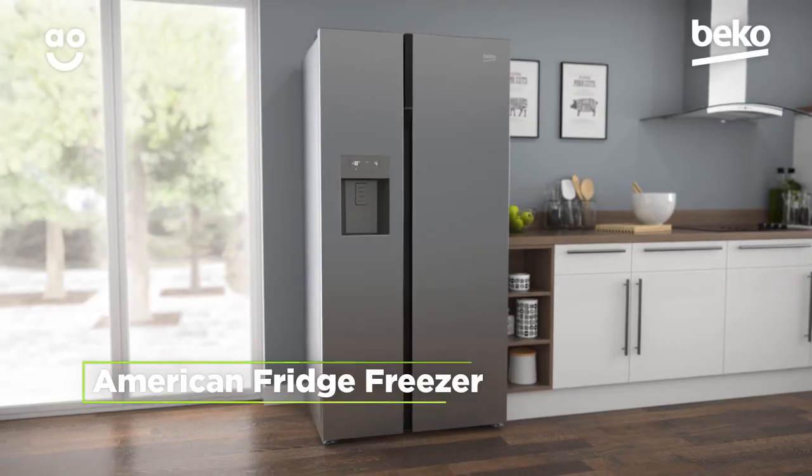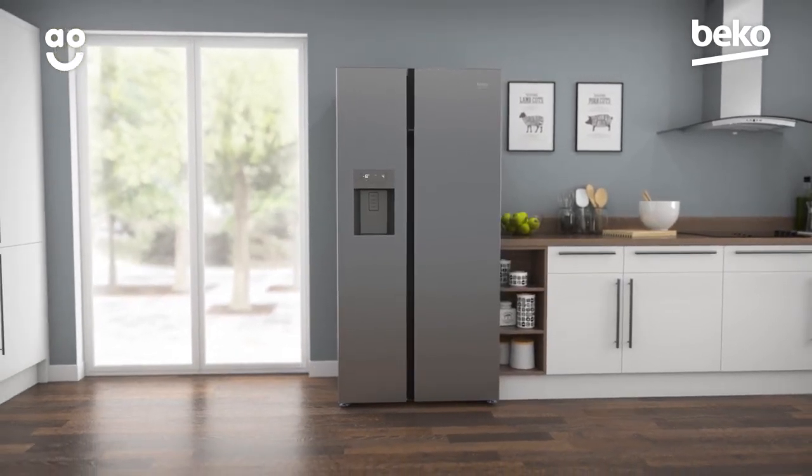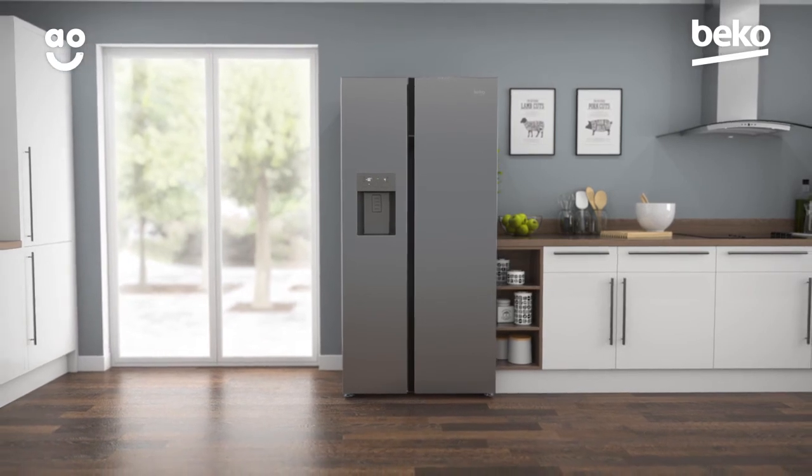If you're looking for an American fridge freezer which has plenty of storage space, this stylish, frost-free model from Beko is a fantastic addition to your household.